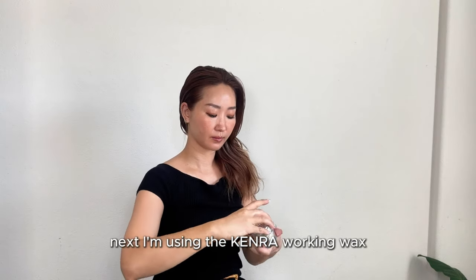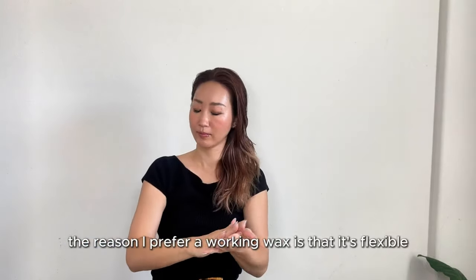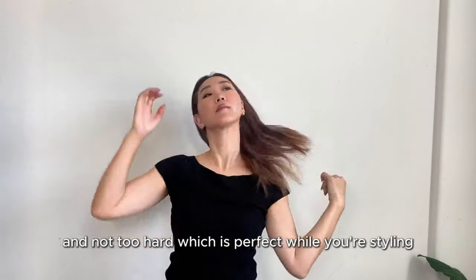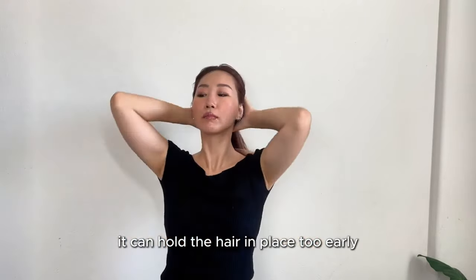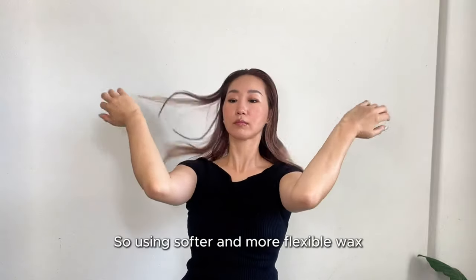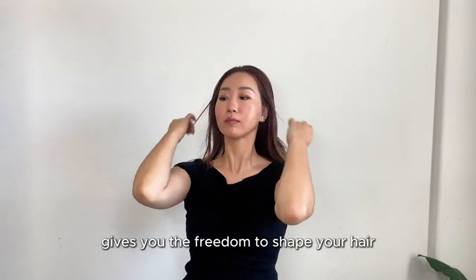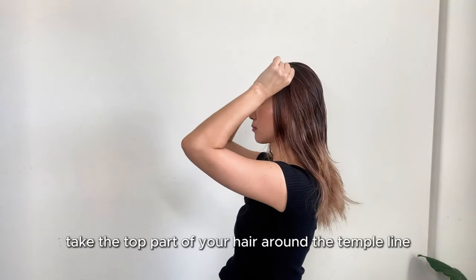Next, I'm using the Camera working wax. The reason I prefer a working wax is that it's flexible and not too hard, which is perfect while you're styling. If you use a wax that's too stiff, it can hold the hair in place too early, making it difficult to style. A softer, more flexible wax gives you the freedom to shape your hair just the way you want.